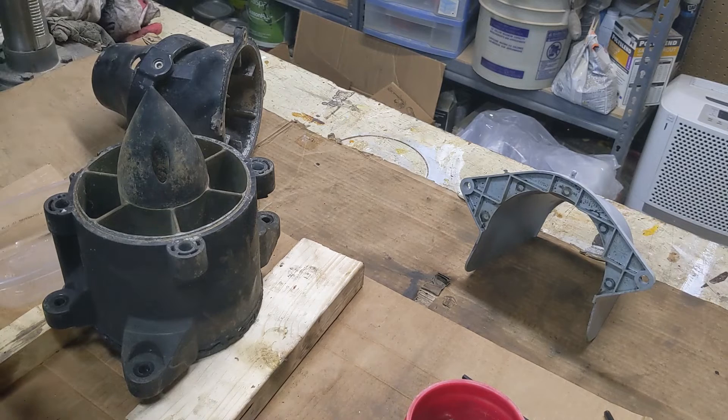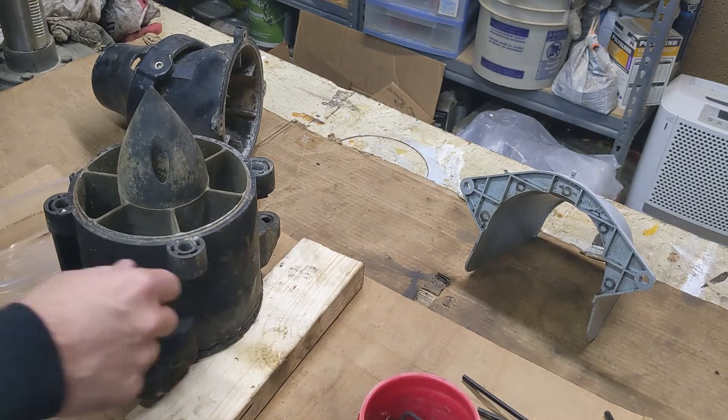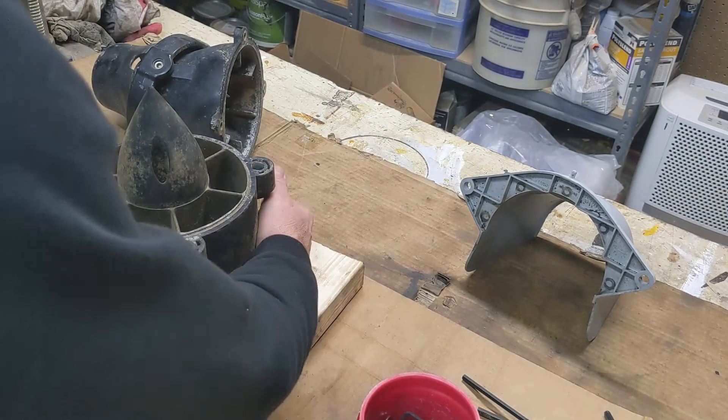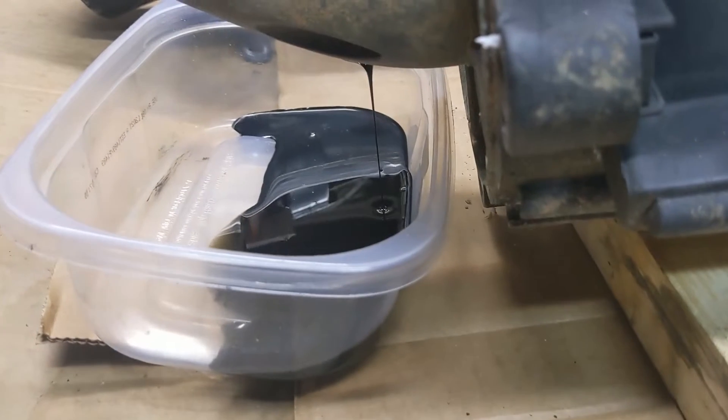Now I want to take this cone off and just look to see if it's got oil in it and maybe even water. Just letting it drain down here.